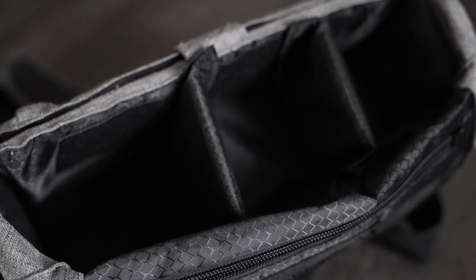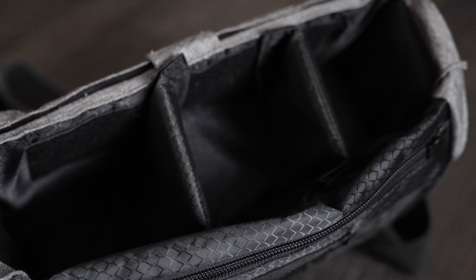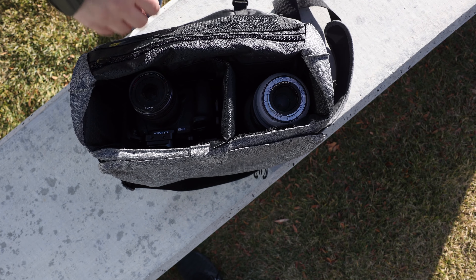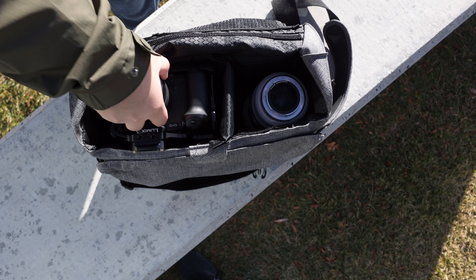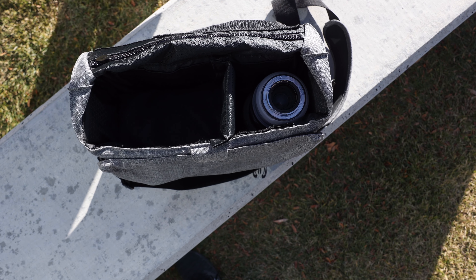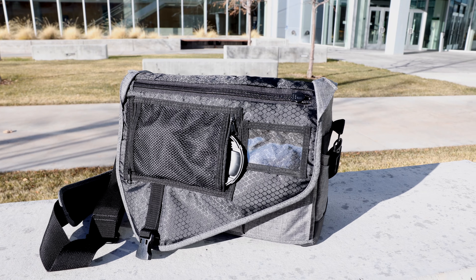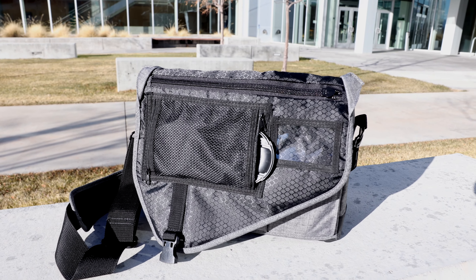The bag is designed to hold three lenses. One of the lens pockets is deeper, which is for a lens like a 70-200. It works great with the RF version in that you can even leave it in with the lens hood on. For the shorter areas, I've taken out one of the dividers so it can hold my Canon R6 with a 24-70mm f2.8 attached, which is my all-around lens that I use the most. At the top there is a place for business cards and a mesh pocket for various other things like lens caps and things of that nature.